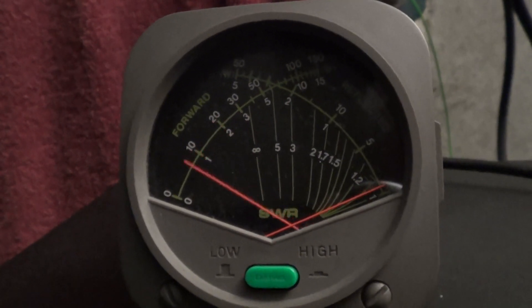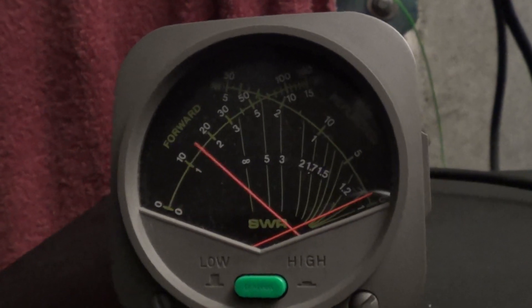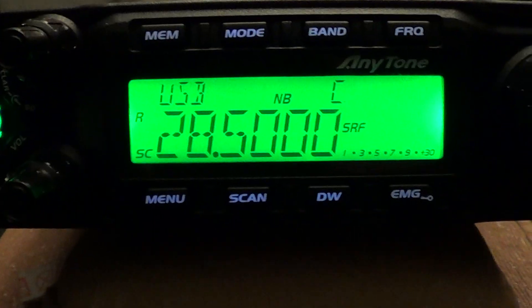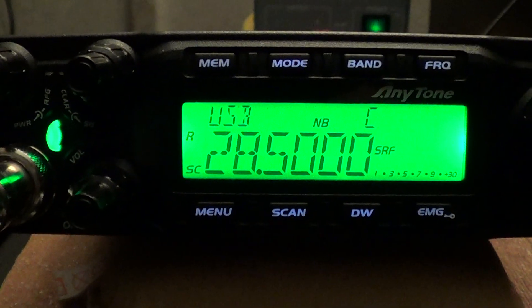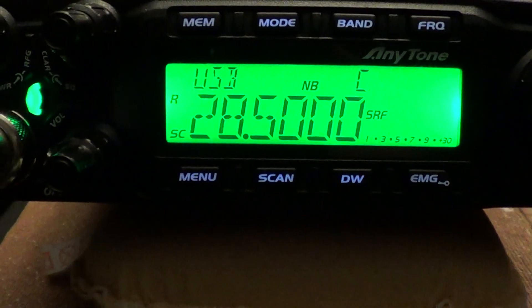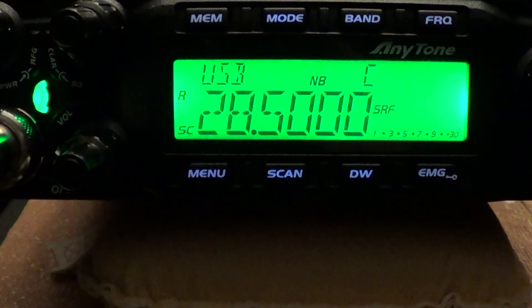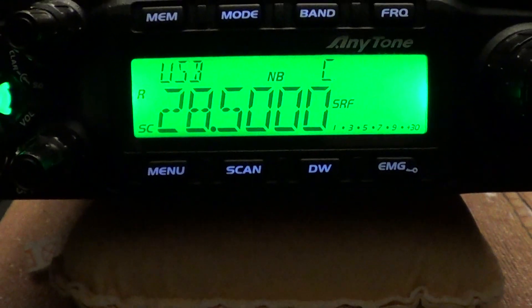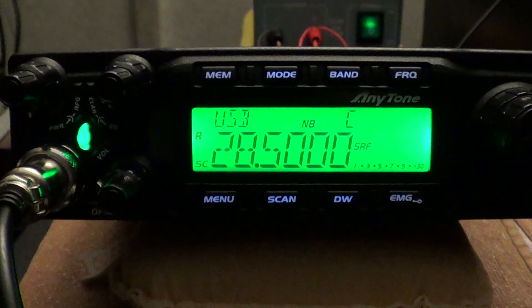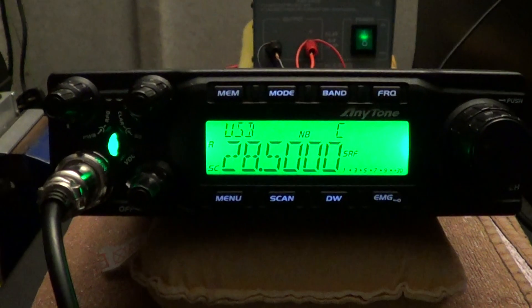Peaking around 100 watts, up towards it. Unfortunately the meter doesn't have a peak hold function, so it's not as accurate as it could be. So that's not too bad. The power test certainly shows more power than is stated. Stated power is AM 17 watts — it was getting on for 20. FM 45 watts — again it was over 50. Single sideband states 60 watts and it was well over that. We'll test it with the proper meter with peak hold very shortly.